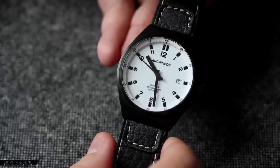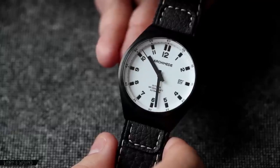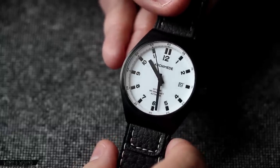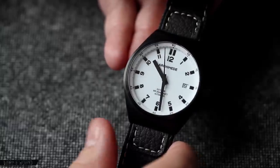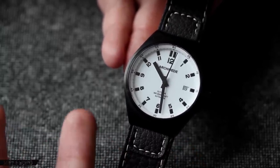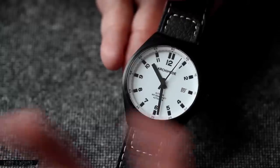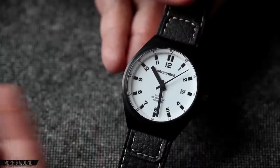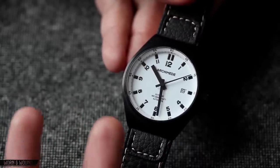The dial of the Archimede Outdoor is very straightforward with a focus on legibility. In some ways it's almost a little plain looking — and that might be a negative comment — but as you wear it, I found that I got used to it and eventually appreciated it, though it's not a very sexy or stylized dial. That said, it has a feature on it that I've never seen on any other watch, and I think it's extremely cool.